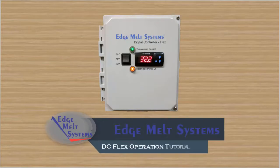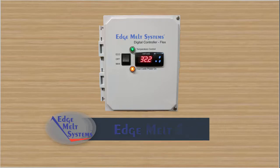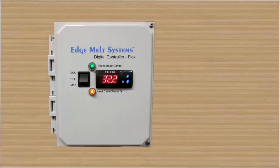Welcome to the DCFlex Digital Controller Setup and Operation Tutorial. The DCFlex features an industrial grade dual set point digital thermostat for measuring ambient temperatures, a temperature control power indicator light, a heat cable power on indicator light, and a three position rocker switch.